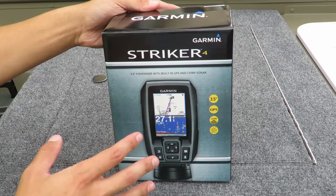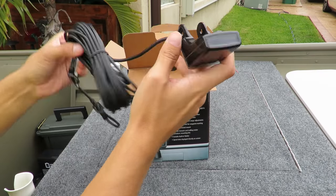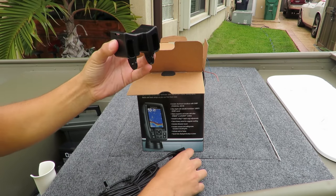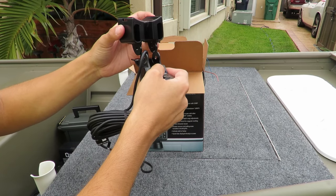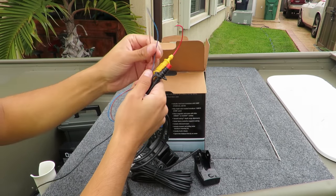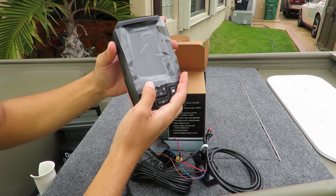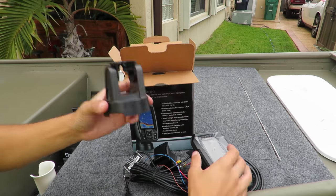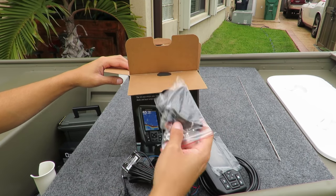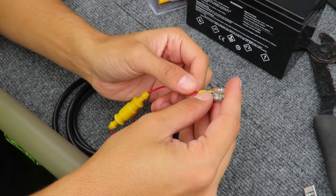Now we're going to be unboxing the Garmin Striker 4. Here's the transducer and the transducer cable. This is the mount for the transducer — we're going to be attaching this to the starboard. This is the power cable we attach to the GPS unit, and these cables attach to the battery. This is the GPS unit, this is the mount for the GPS unit, and these are the screws that come with it.